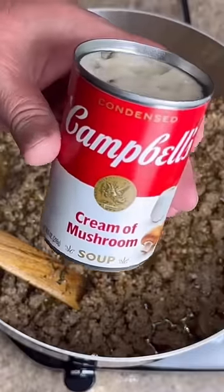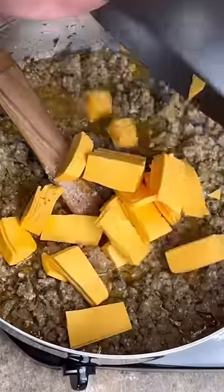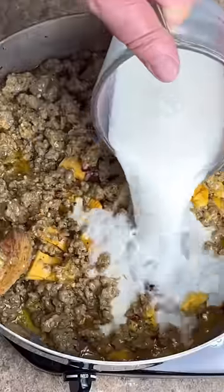One can of cream of mushroom. 16 ounces of American cheese. Cup and a half of whole milk.